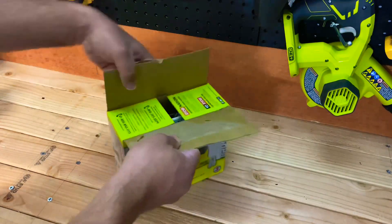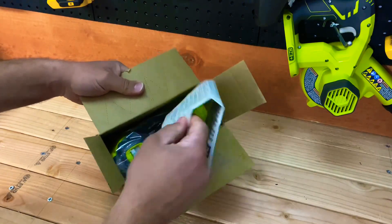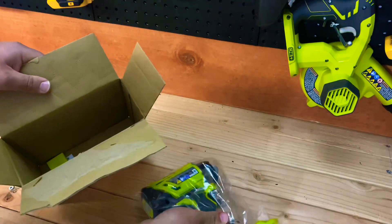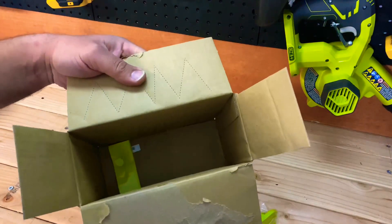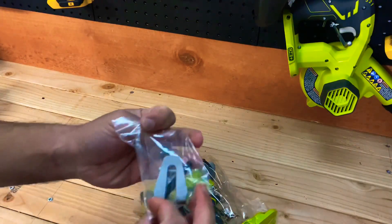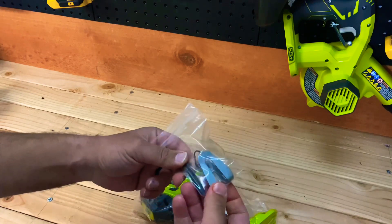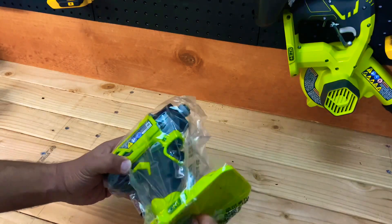Let's go ahead and open it up. Inside we've got the standard manual and paperwork, the impact driver itself, a belt clip, and a little security strip. We also get a Phillips bit, which seems decent quality.